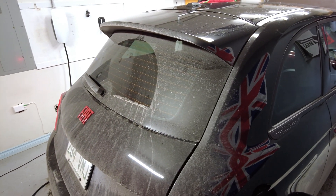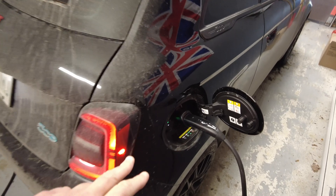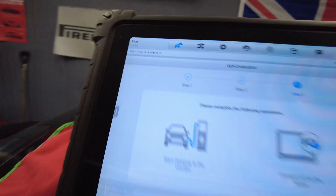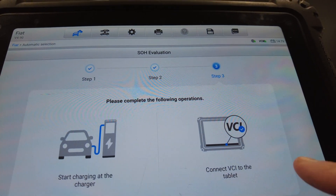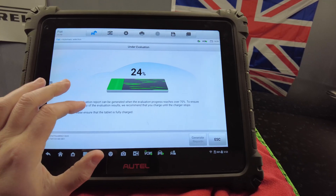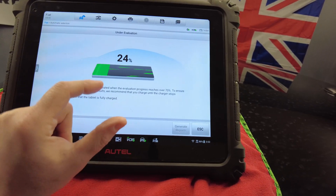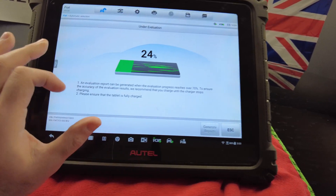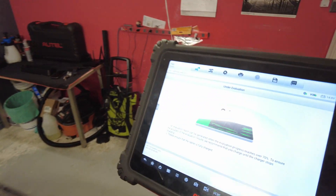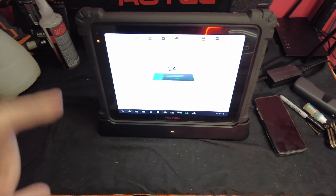We'll plug in my Tesla wall unit and click that in. The Tesla wall connector is now charging. It says connect the VCI to the tablet — we'll start the evaluation. An evaluation report can be generated when the evaluation progress reaches over 70% state of charge. To ensure accuracy, we recommend charging until the charger stops. Please ensure the tablet is fully charged. So we will plug the tablet into the dock and we will be back here in a few hours.